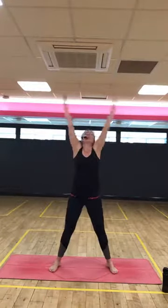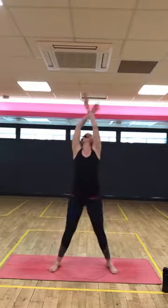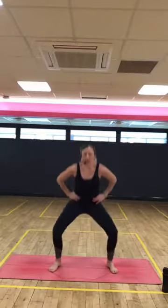Looking up, warming through the neck. Really reaching up out of the pelvis. Last two. Last one. And now just a down and up squat, so just starting to warm up through these quadricep muscles. You can have your hands on your hips. We're going to be working these today with our warrior two poses. Last three, two, one. Step in.